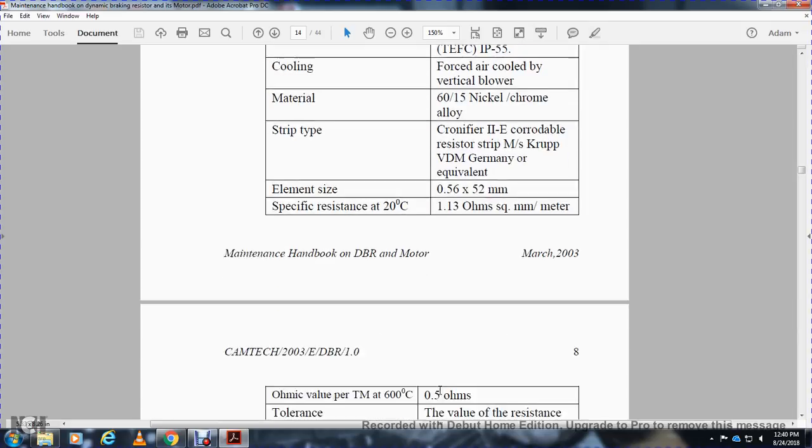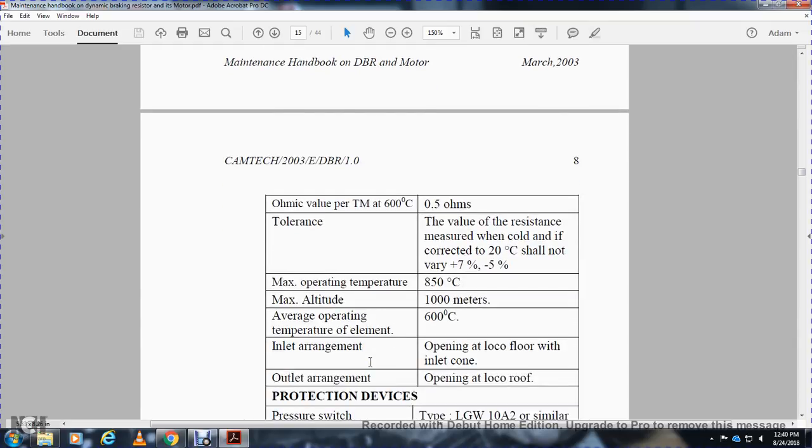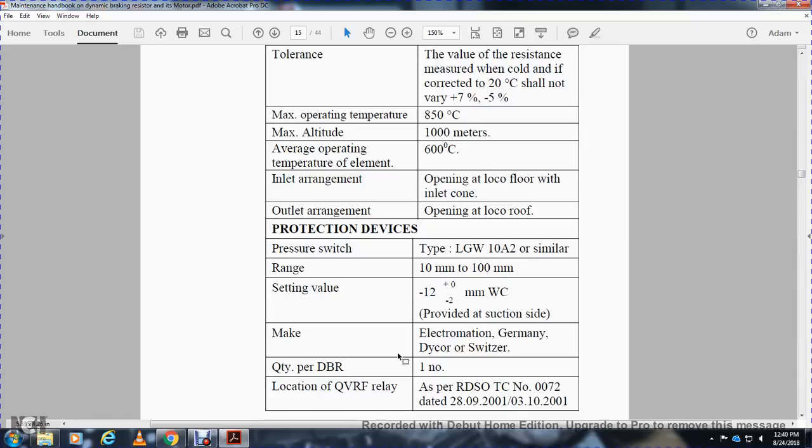Specified resistance at 20°C: 1.13 ohms-mm²/meter. Tolerance: automatic value at 600°C: 0.5 ohms, ±10% tolerance. The resistance measured cold corrected to 20°C should not vary more than +7% to -5%. Maximum operating temperature: 850°C. Maximum altitude: 1000 meters. Average operating temperature: 60°C inlet. Inlet/outlet arrangement: open, local floor inlet cone, open local roof outlet. Protection device: pressure switch LG4W type, 10A2 similar, range 10–100 mm WC, setting value -12 ±2 mm WC, provided on suction side. Make: Electromation, Germany. Quantity per dynamic braking resistor: one. QVRF relay as per RDSO TCO number 0072, dated 22.8.2001 or 03.2001.